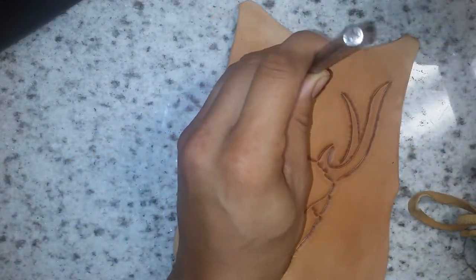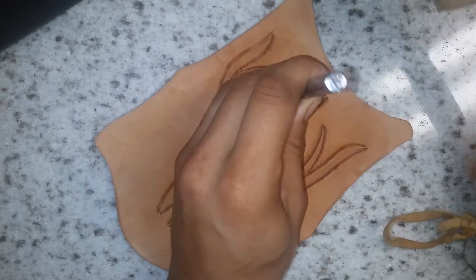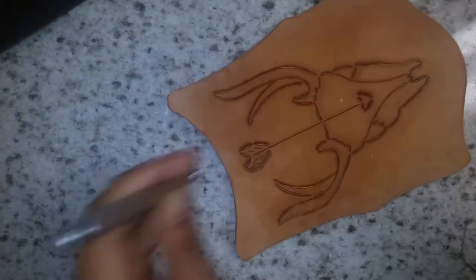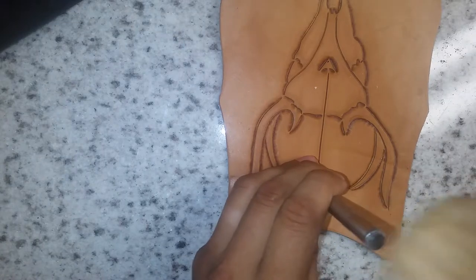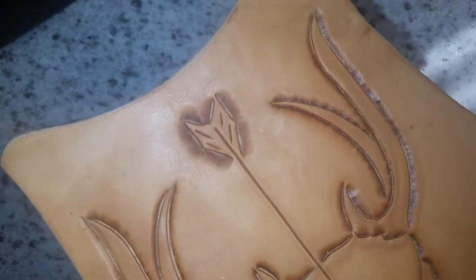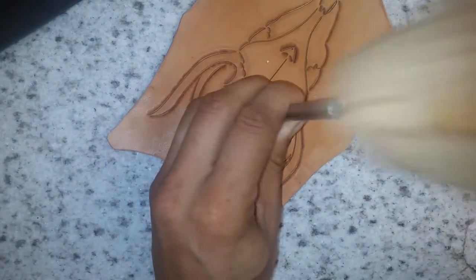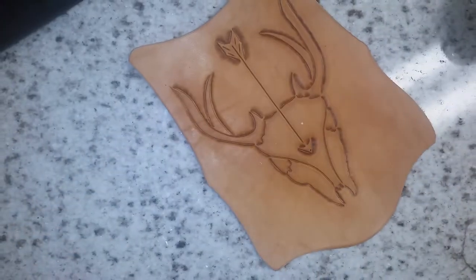With this second pass I'm making sure I'm a little more careful, being consistent in the pressure I'm putting on each hit and in the way it blends from one strike to the other. As you can see, the shadowing is getting darker and the texturing is looking pretty cool.